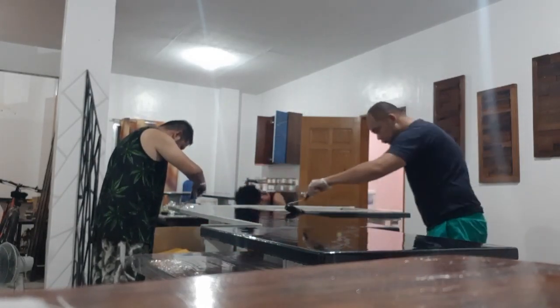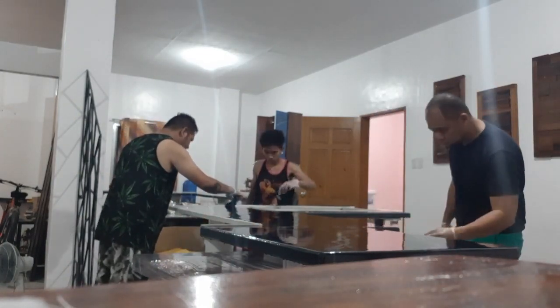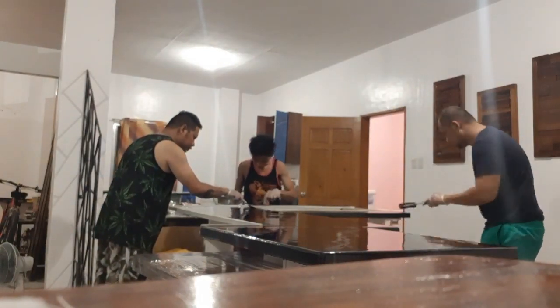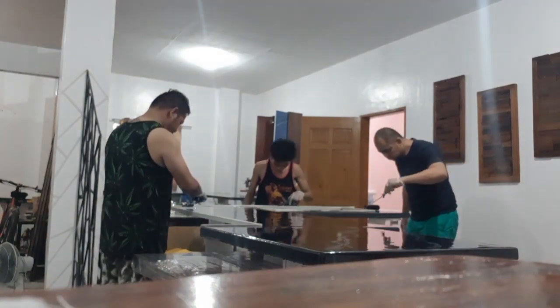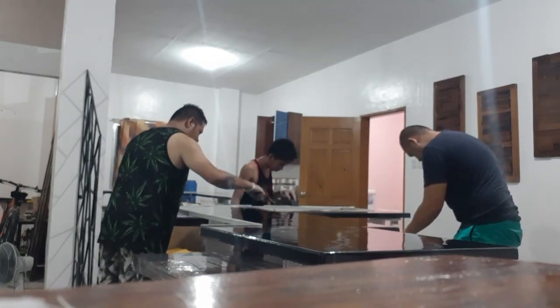Yung mga parts sa likod na hindi naman kailangan mag-overflow yung laminating epoxy natin, nilagyan natin ng tape yan para hindi na siya mag-flow doon — sa sides lang ang mag-flow. Yan kami, yung partner ko, parang kakagising lang at tumulong magtrabaho.